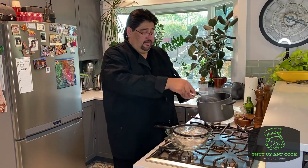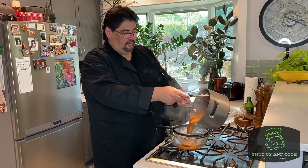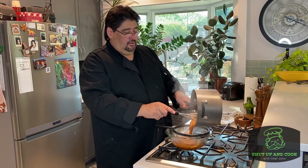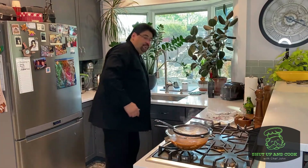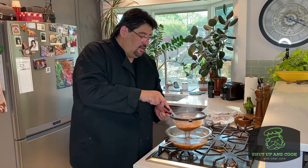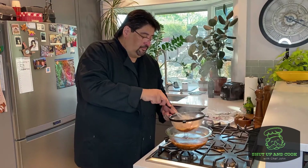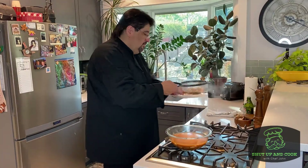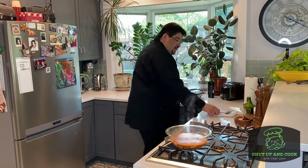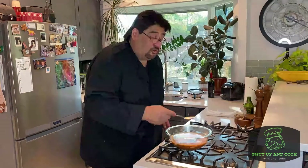Now we're going to strain it. We are ready — here we go, holding our pan up. Slowly, carefully, like so — pot in the sink. Take this up, whisking it through your strainer. Oh yeah, it's beautiful. And there we go — a nice Espanol sauce for you.